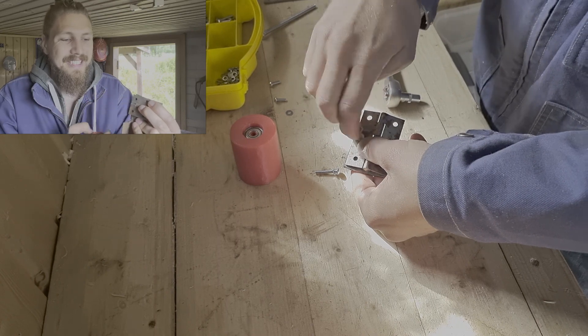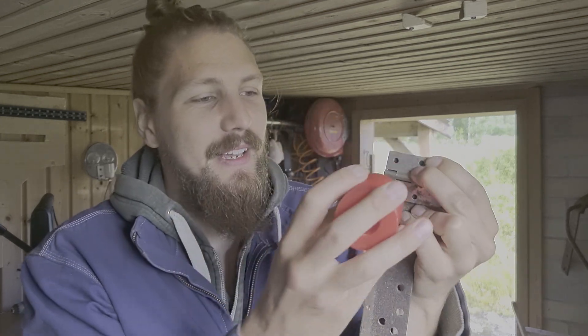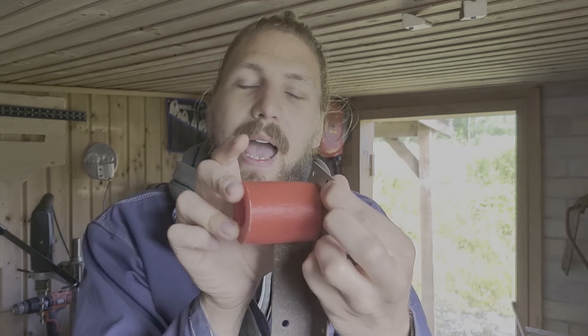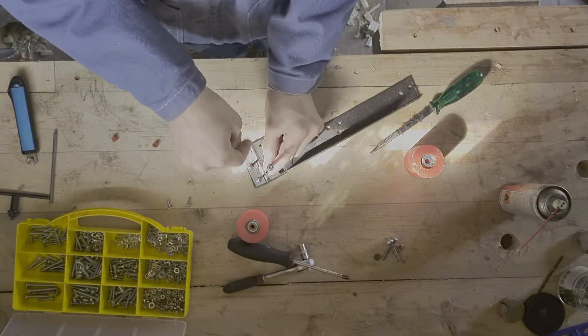I'm going to fasten this hinge, and this roll is going to be on the bottom part. If you then put a screw on here, you can slightly adjust the angle of it, which will also help keep the belt from sliding off.